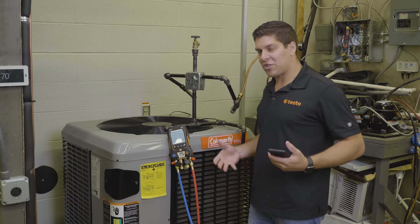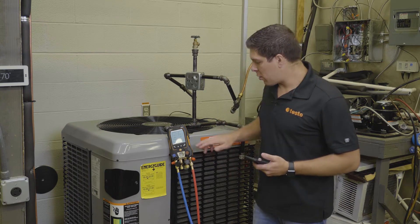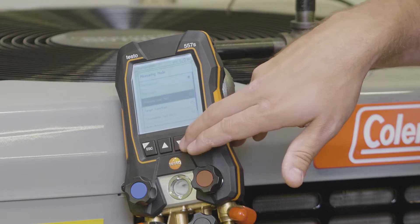We're going to simulate how the pressure leak test works with the device. We're going to go back into our menu, hit our measuring modes, and go down to the pressure leak test.